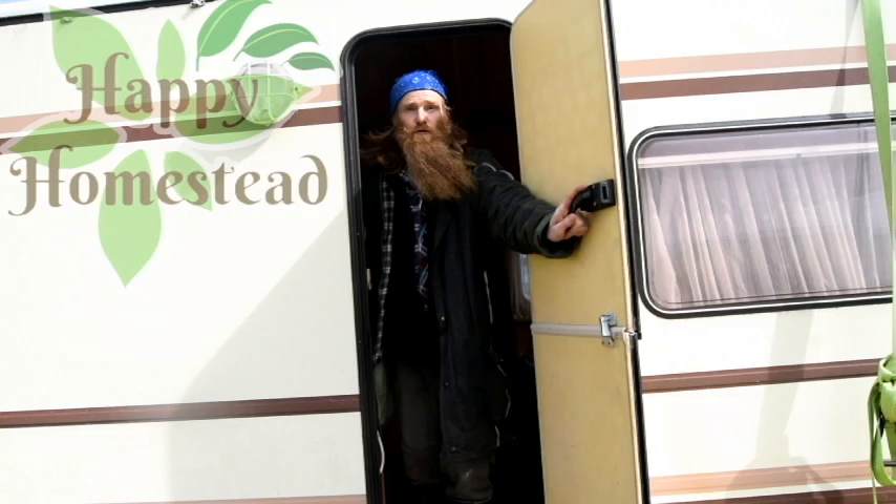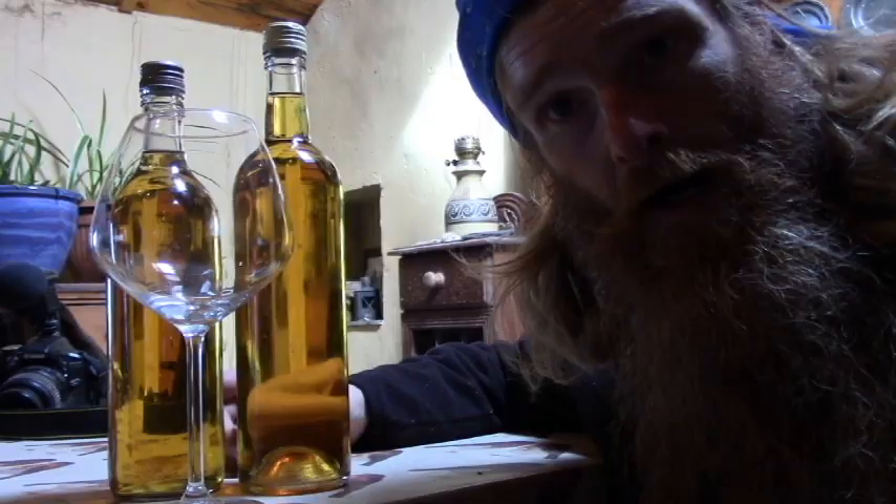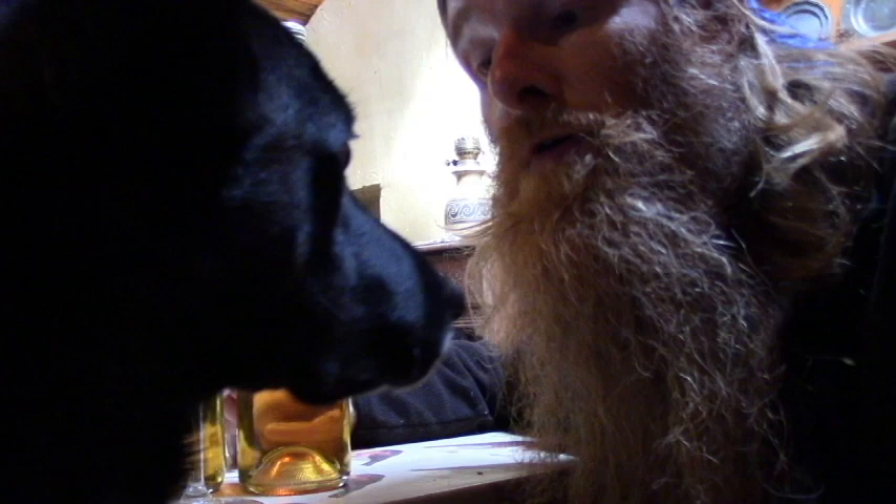This week I have mostly been drinking mushroom wine. I am really loving the colour of this wine — it's so golden, so beautiful.